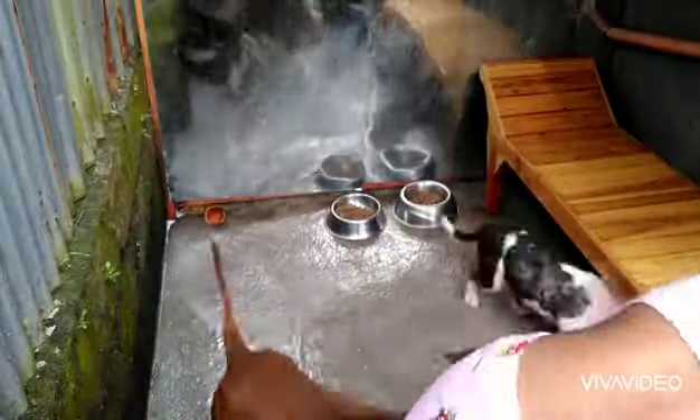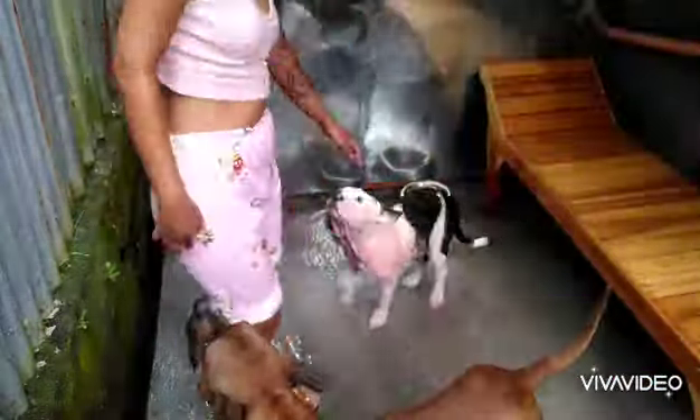I'm just giving them both a bath and making sure they are fed. I just finished giving a bath to my American Bully, Banter. My other dog — I wasn't really planning to give him a bath, but he wanted it, so I gave him a bath too.